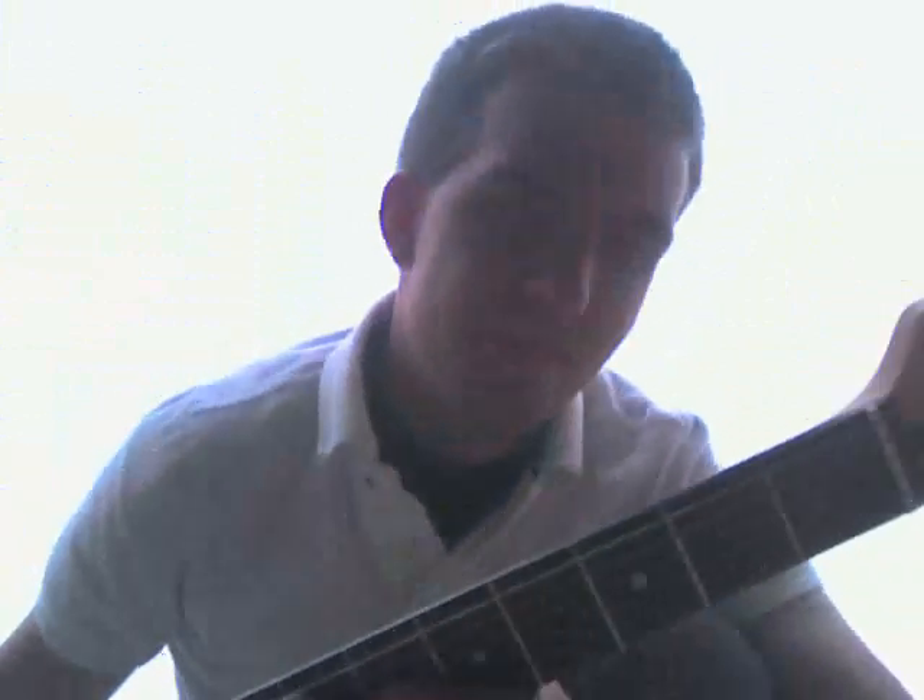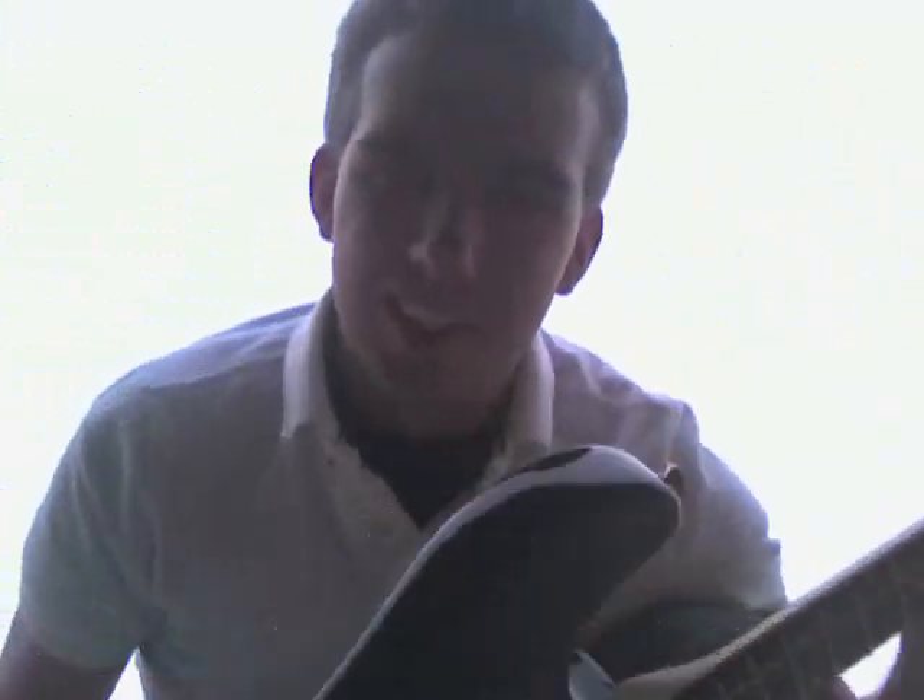Hi, my name is Austin Allison, and this is my little guitar. It's outgrown — I've outgrown it, and there's no need for it anymore. So guess what? I'm going to destroy it. And this video will entail how I'm going to destroy it. So enjoy.